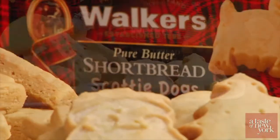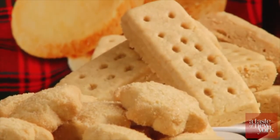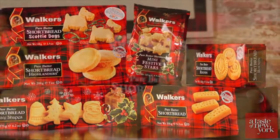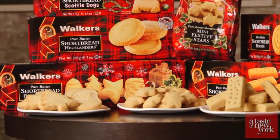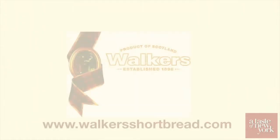In 1898, Joseph Walker started out with a mission, and over a hundred years later, Walker's Shortbread is still making the world's finest shortbread. To see the complete product line and to get more recipe ideas, simply visit walkersshortbread.com.